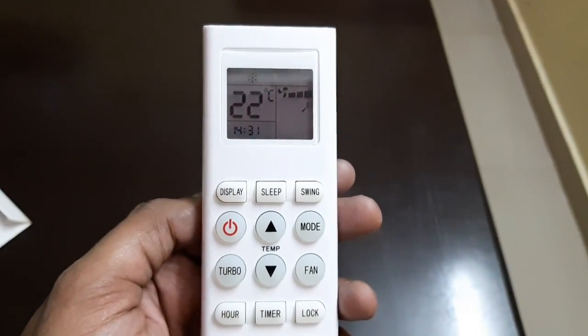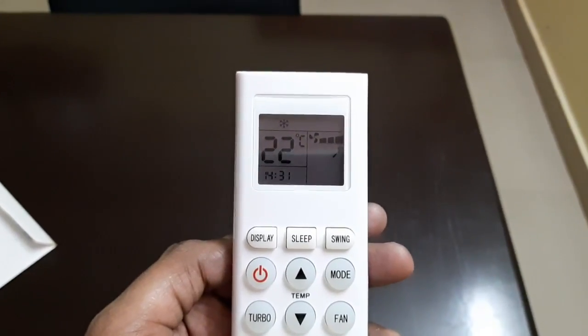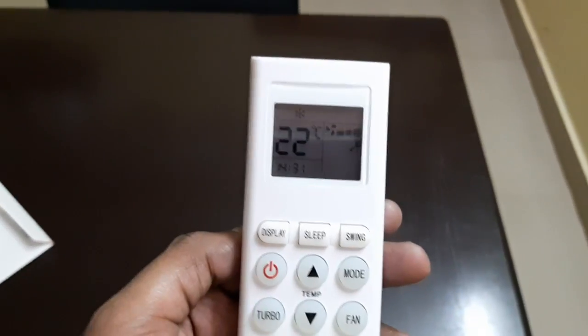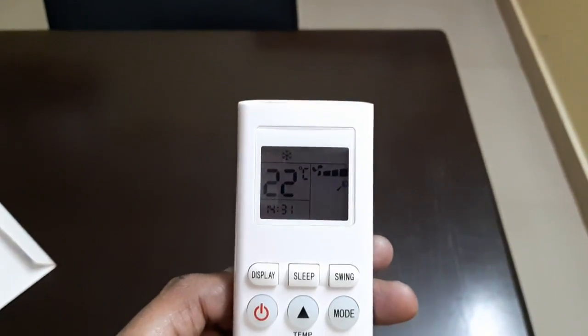Hello and welcome to TechGadgets. I already made a video on the Hitachi air conditioner which has got a copper condenser and I got it at a very affordable price. One of the subscribers asked me to make a video on the remote control operation and what features are available in the remote control.